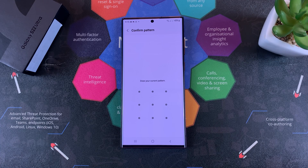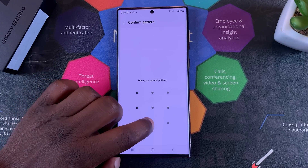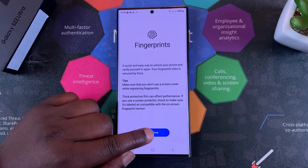The backup security method for unlocking your phone is either a password, a PIN, or a pattern. Since I've already set up my pattern, I'll just go straight in and tap on Continue.